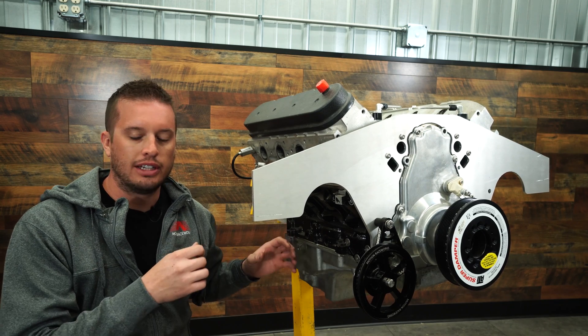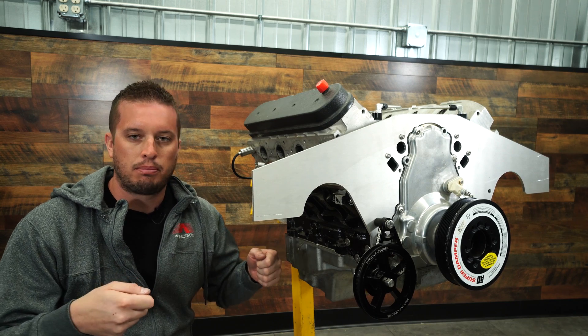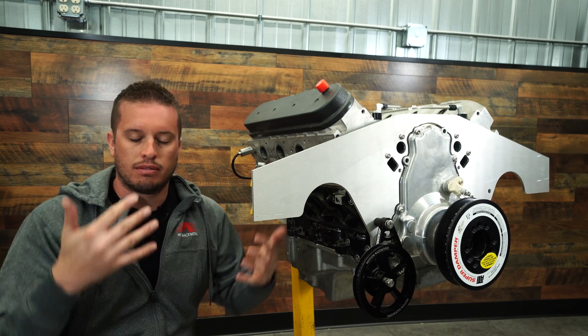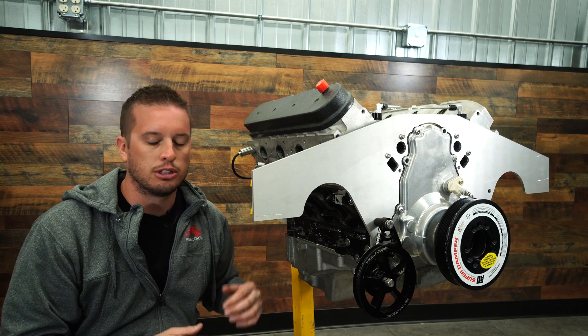Our goal with the engine travel limiters is to stabilize all that by adding an external point to the frame, while also allowing for the torque strength that comes from the actual engine plate and mid plate.